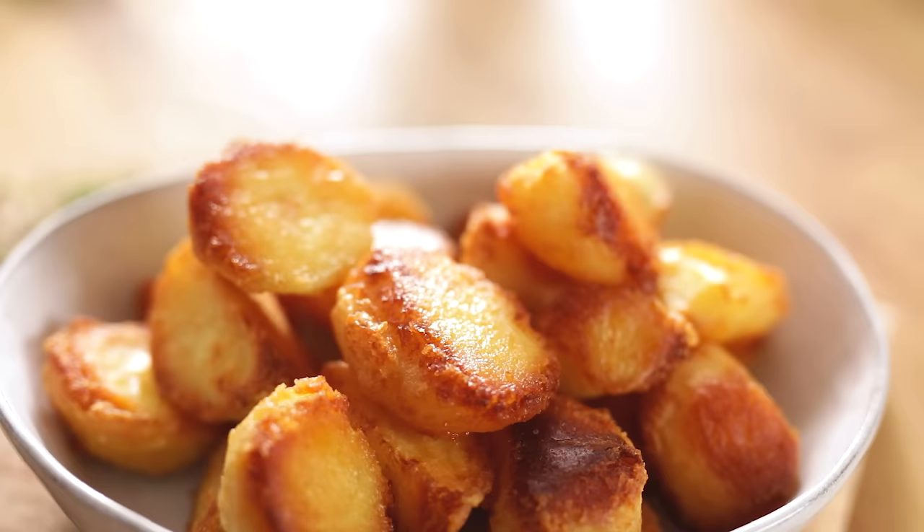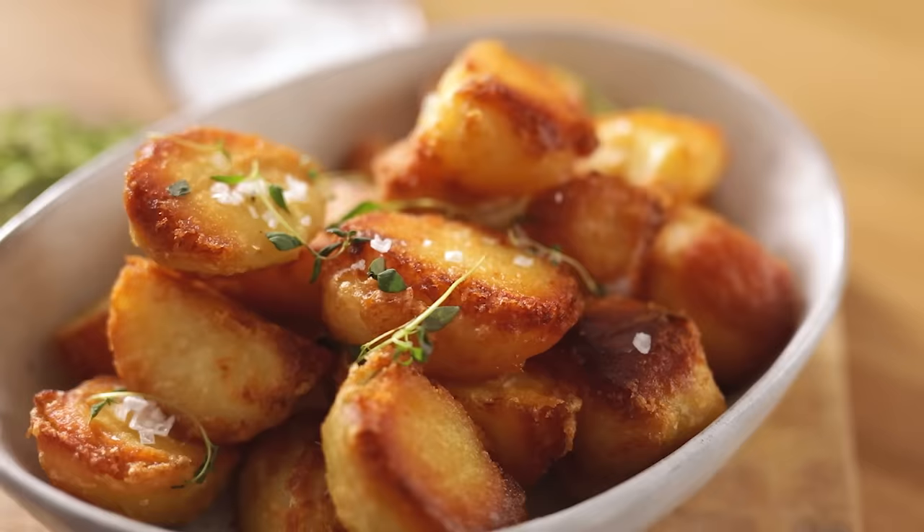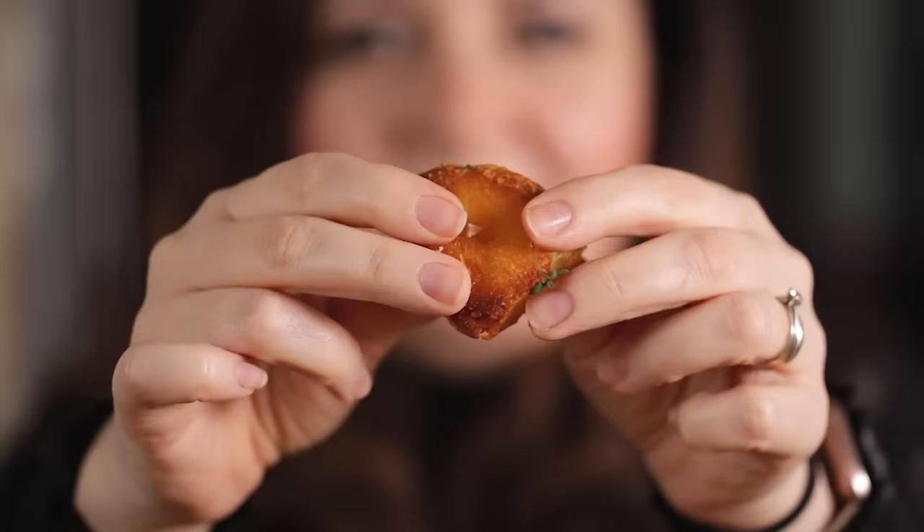Remove from the roasting tin and serve topped with a sprinkling of Maldon salt and some fresh thyme leaves. And that's how you make the best crispy roast potatoes, perfect for your Sunday dinner. Thank you so much for watching.